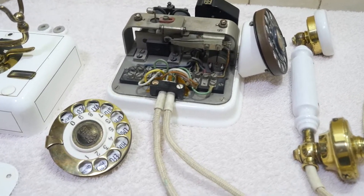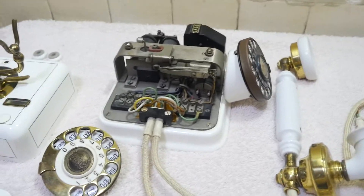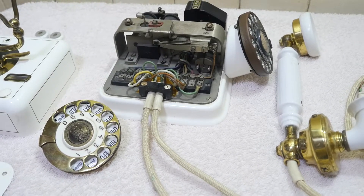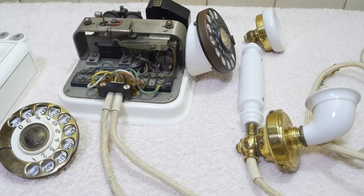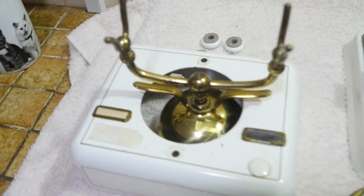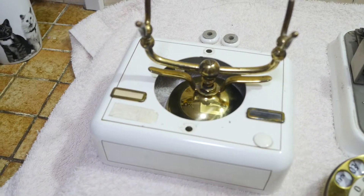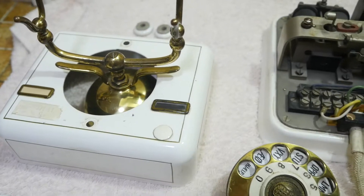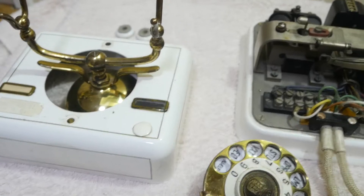Hi everyone, back again with another video. A few weeks ago I saw for sale on eBay this phone here — it's in bits at the moment but for a reason. It's the KTAS D08. Looking at it, you'd say it's a modern reproduction, but this is not.